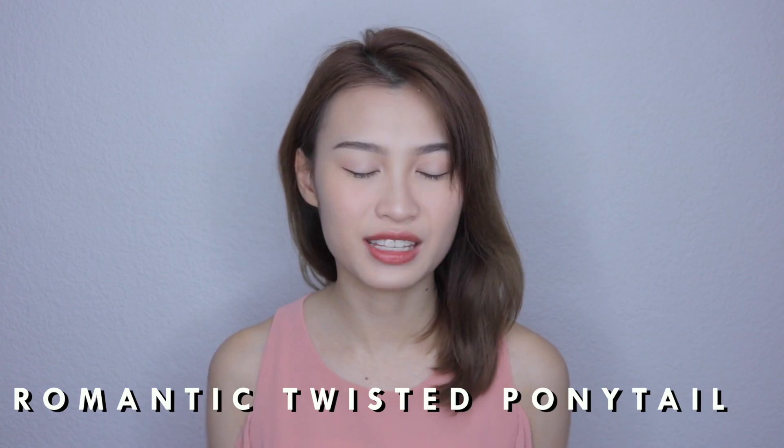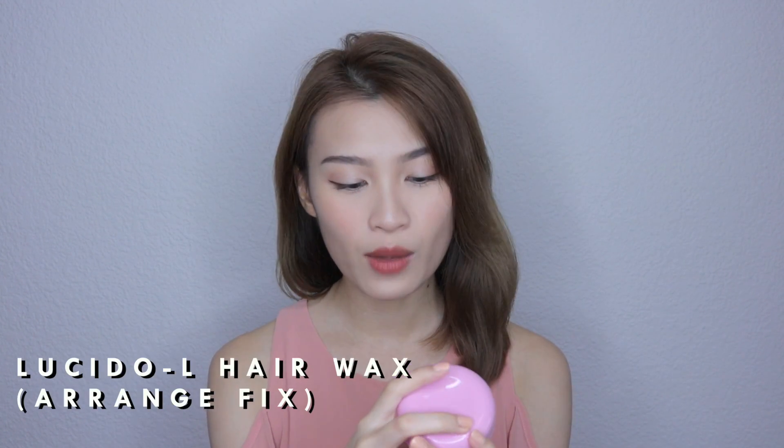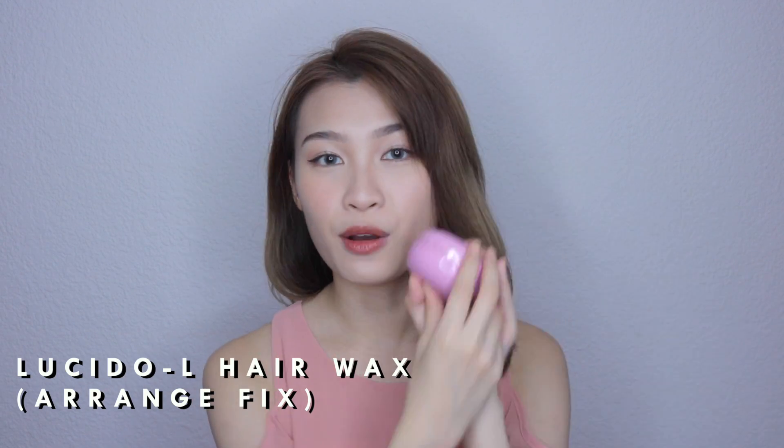The next look is a very romantic twisted ponytail — a very easy hairstyle I always do when attending an event and I want a really classy look but don't have the time. I'll be using the Lucido L Hair Wax Arrange Fix, which is perfect for updos. It really helps make everything a lot easier and tames down any flyaways. To start off, brush your hair through and make sure there are no tangles.